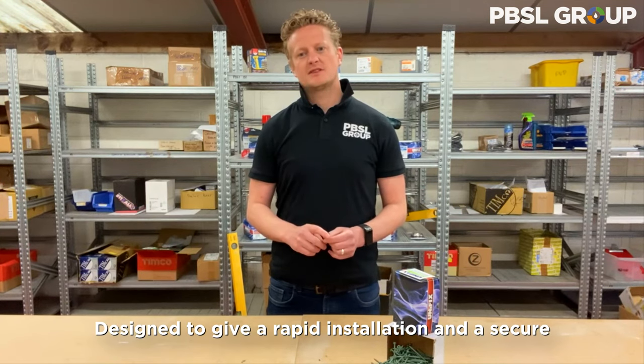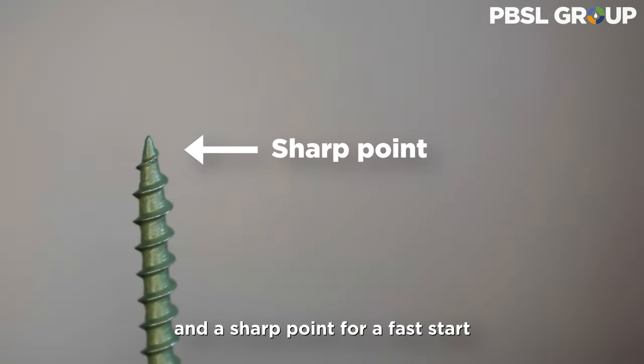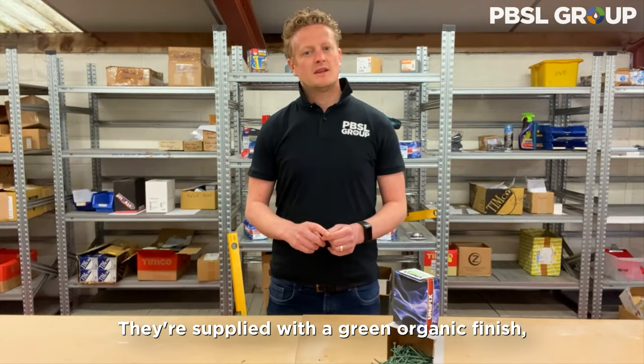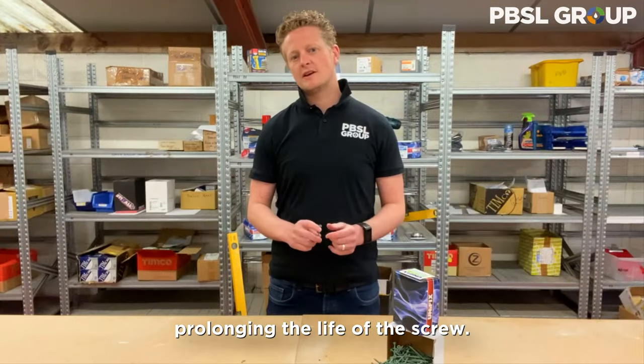Designed to give a rapid installation and a secure fixing, they have ribs under the head for improved countersinking and a sharp point for a fast start and enhanced thread acceptance. They're supplied with a green organic finish which adds additional weather resistance, prolonging the life of the screw.